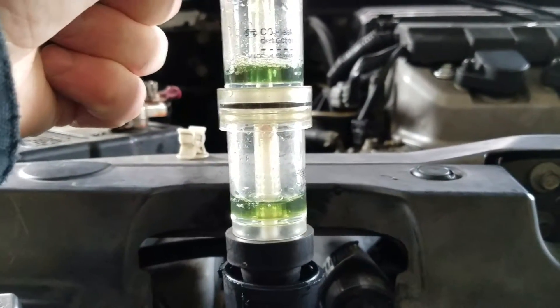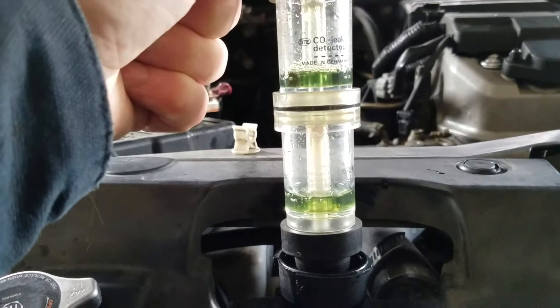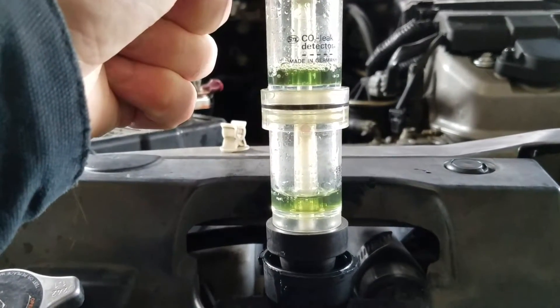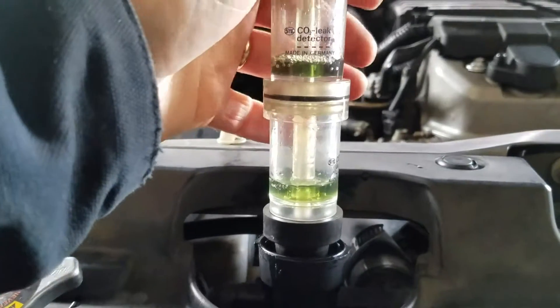What this fluid does is detect CO2. The only way CO2 can enter your cooling system is with a bad head gasket, cracked head, or cracked block. This test is done and I don't have to go any further.